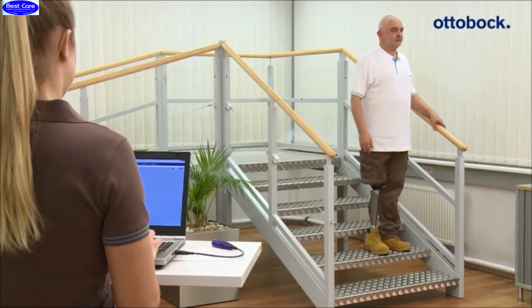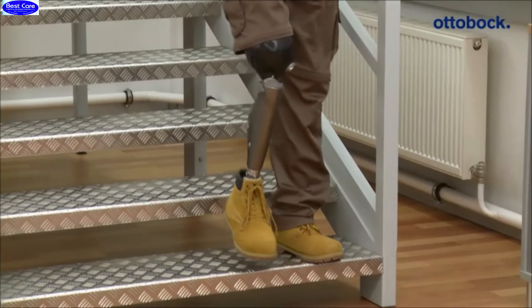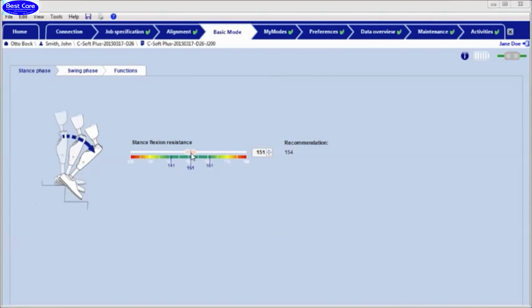In the next step, the stance flexion resistance has to be checked while going downstairs. The value should meet the patient's needs. If the patient has the feeling that he is sinking down too fast, for example, the value can be adjusted in small increments via the software.